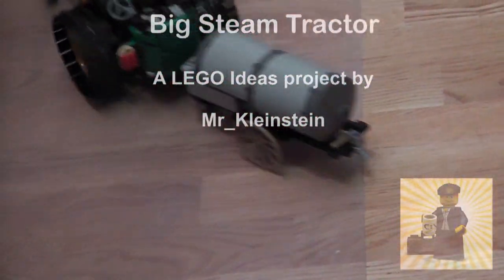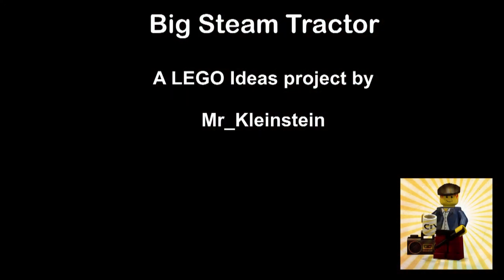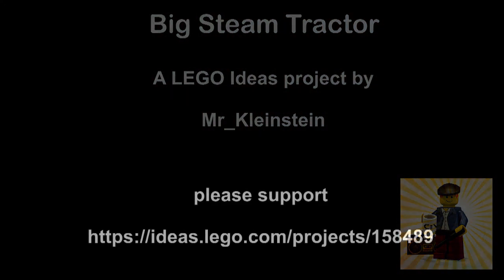Thank you all for watching, and if you enjoyed this video, please check out MrKleinstein on LEGO Ideas to support my project WIG Steam Tractor. Thank you and goodbye!